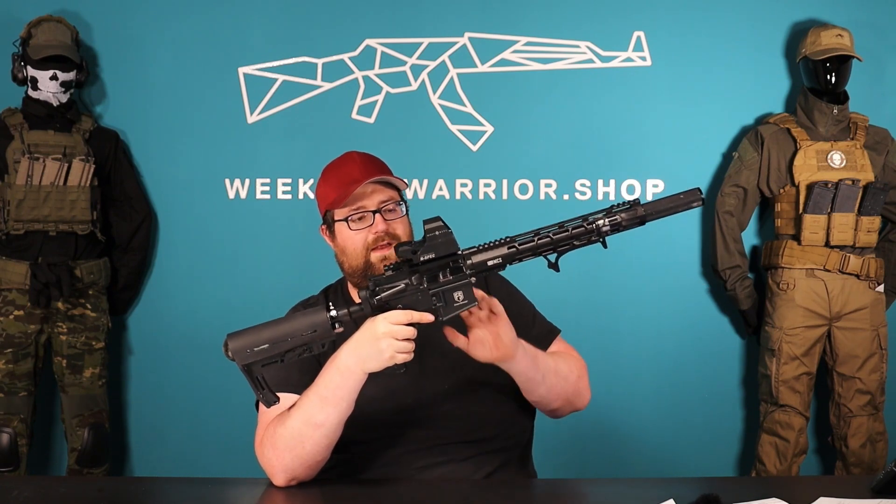You can look through this really well, even with a mask and airsoft glasses — that works really fine. It also fits well on Picatinny rails, whether on a riser or directly on the T15 — that works really nicely too.